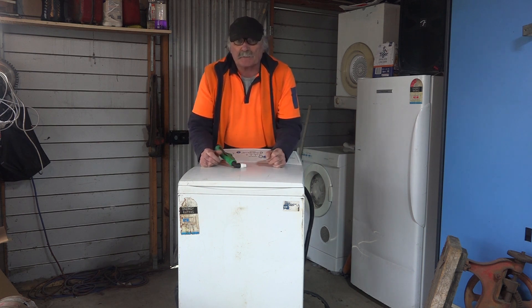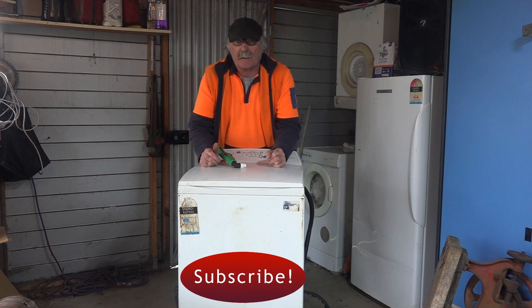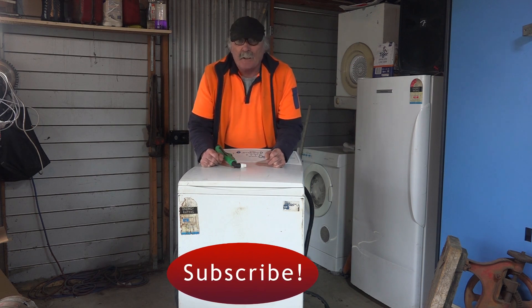So as usual, like my video, subscribe, drop me a like, drop me a comment, come say g'day in the comments below and let's get into it.